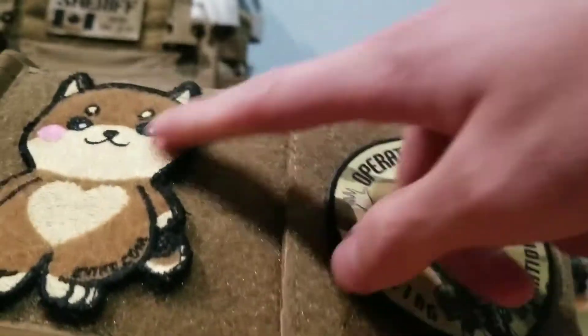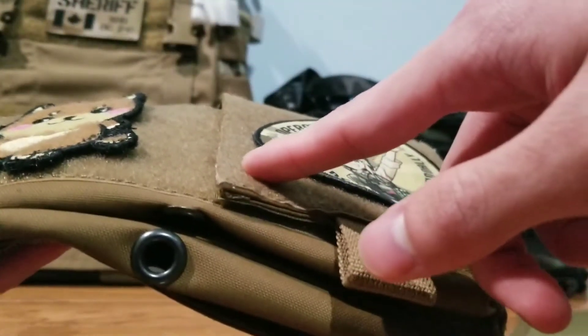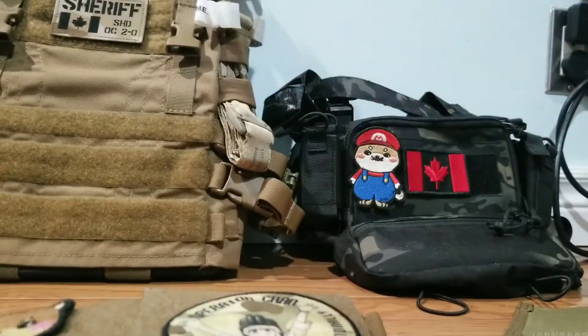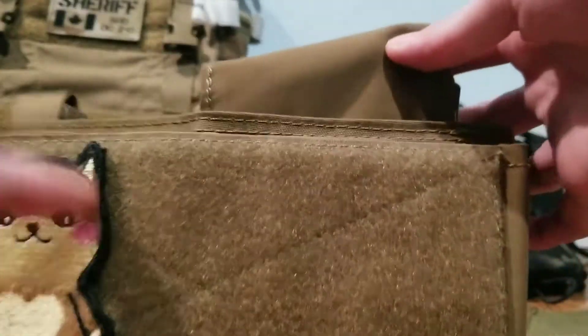Starting with the front of the rig, it has loop-side velcro for your patches, and all these little cam light holders with elastic loops individually, which you can slap things on. You can also install the front flap, which I'll get into right now.